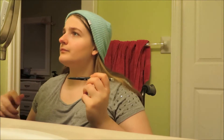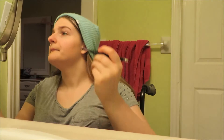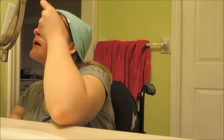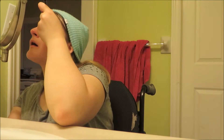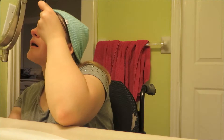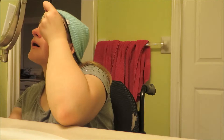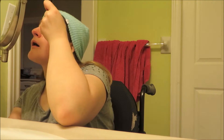Now I'm using the CoverGirl Perfect Point Plus Eyeliner to line my upper lash line in a normal line — or you could also do a thick line for Selena's look. This is a normal to thick line, and it is a regular line.